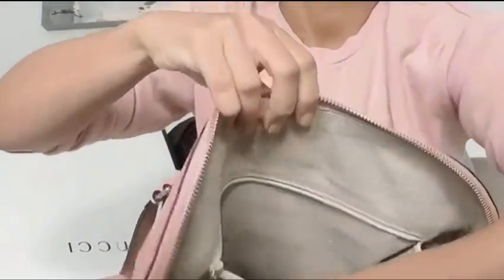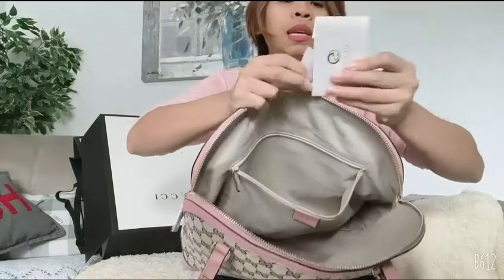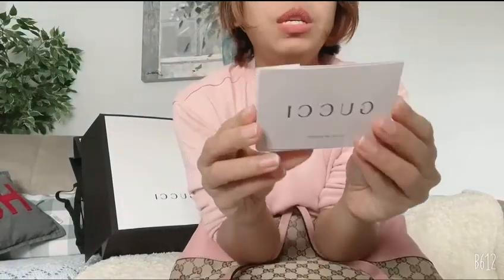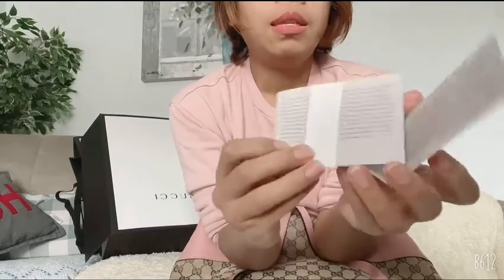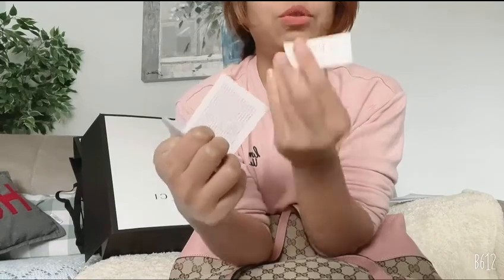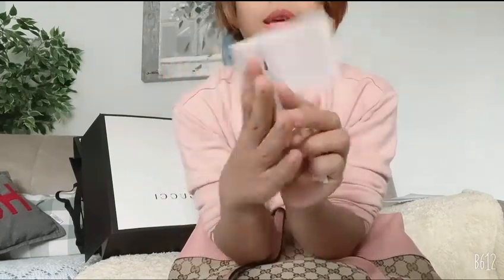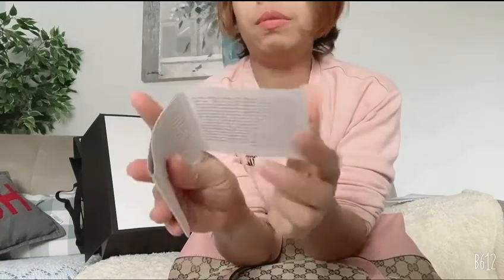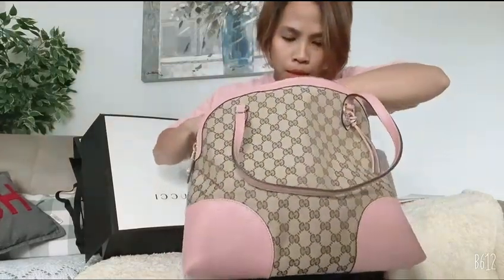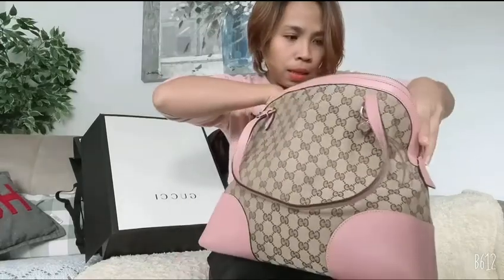When you open it, it looks like this. Inside there's a Gucci document, a control number, and a Gucci letter card. Let's see what else is inside.